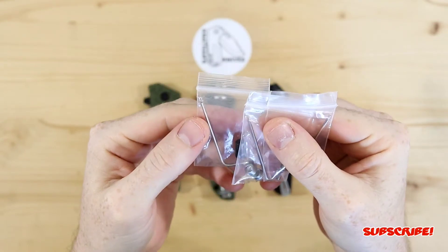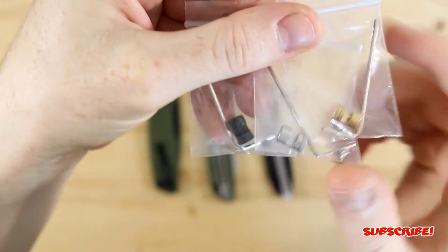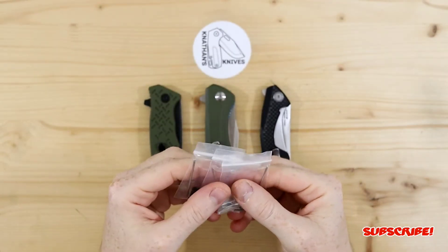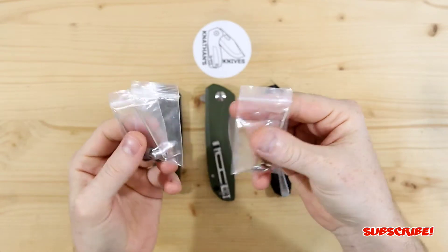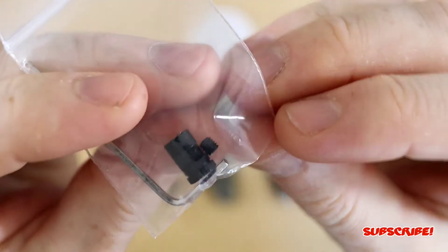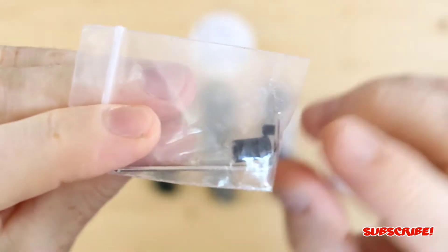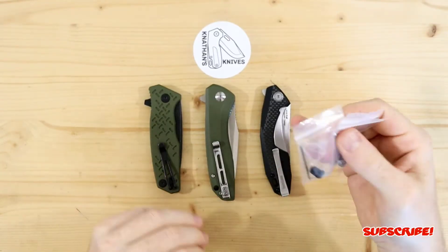These are the EDC fans thumb stud replacements. I got the three pack — you can specifically get brass, stainless steel, or a black coated one. What's really great about these is that they're affordable. I got them off Amazon and I'll leave a link down below. This is a really cheap way to put thumb studs on a knife that doesn't have them. The black coated one comes with a black coated screw so it all ties in and matches, which is really nice. You also get an allen wrench with each one, so even if you don't have tools, they're included.